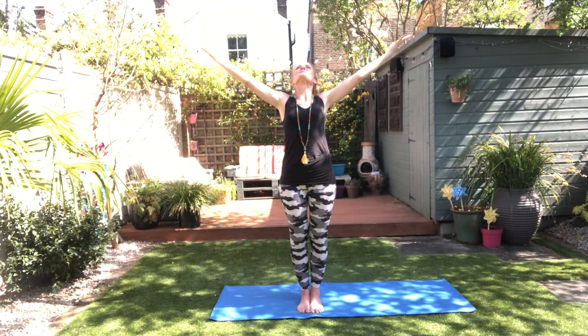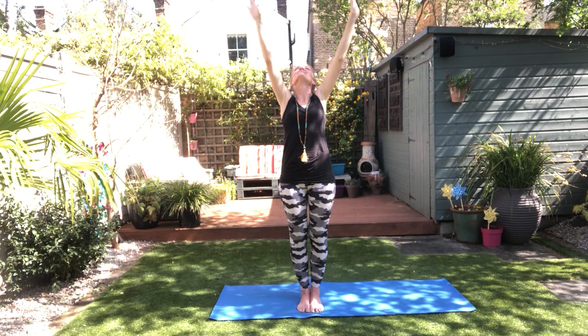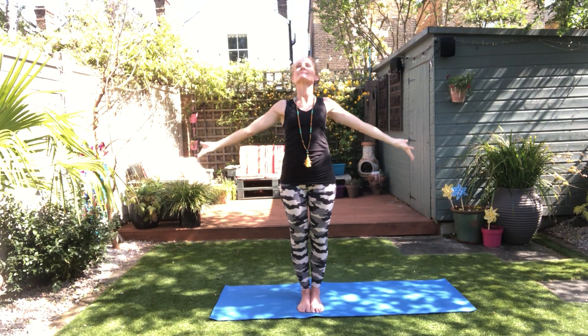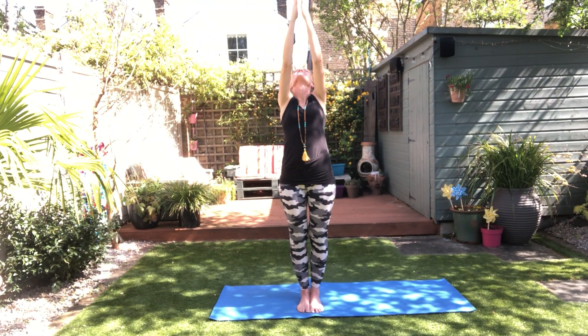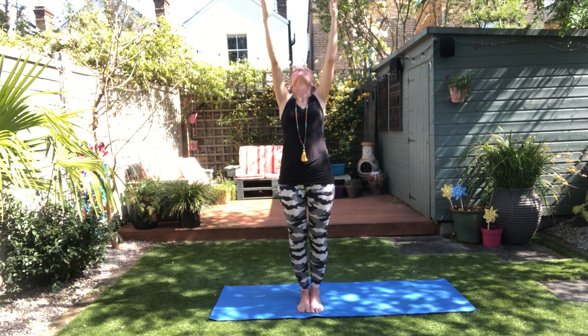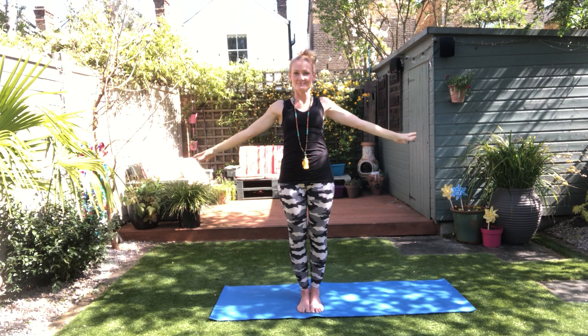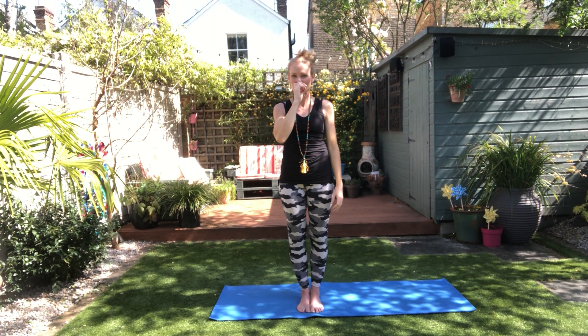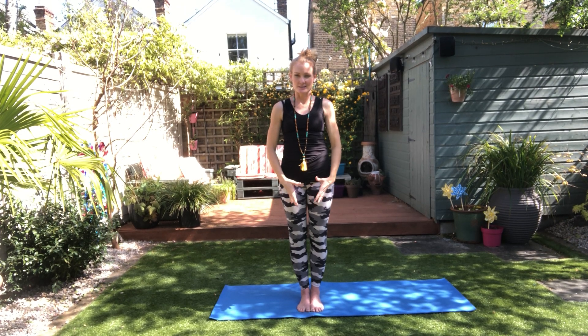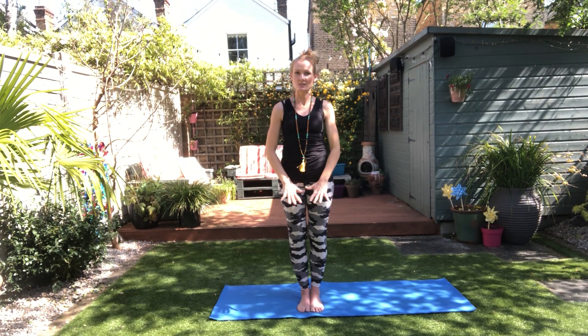Let's do three more. One more. I'm going to come into a natural breath and go over something very briefly with what we just did. Something that helps me stabilize the sun salutation — which is what we just did — is to feel your feet grounding into the earth.